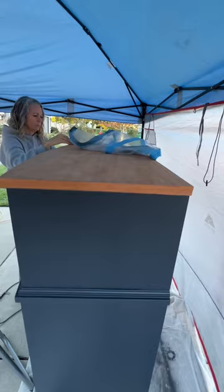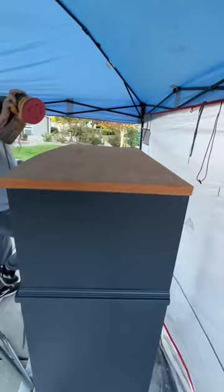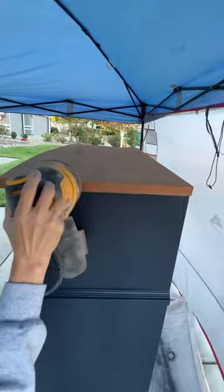Time for one final sanding of the top. I did the 80-grit sanding net and then a 120. Now this is a 220 — just to get everything nice and smooth before I get ready to stain it.